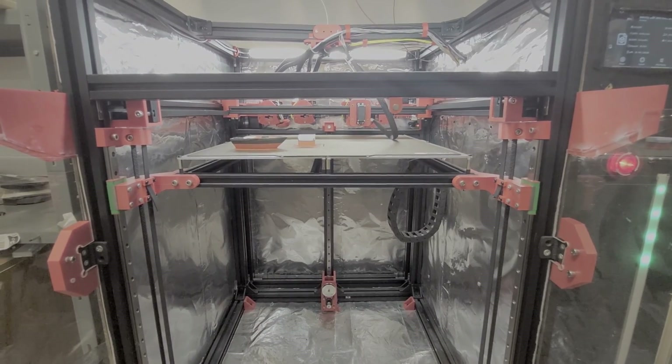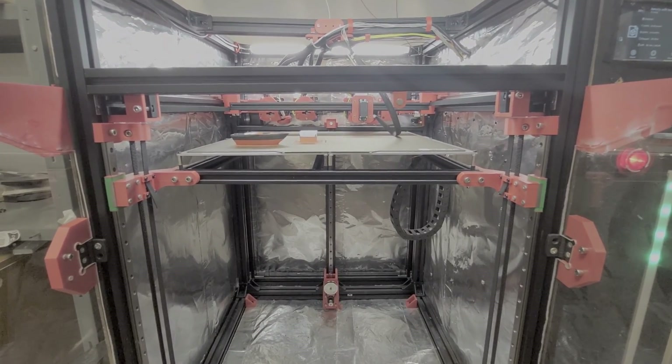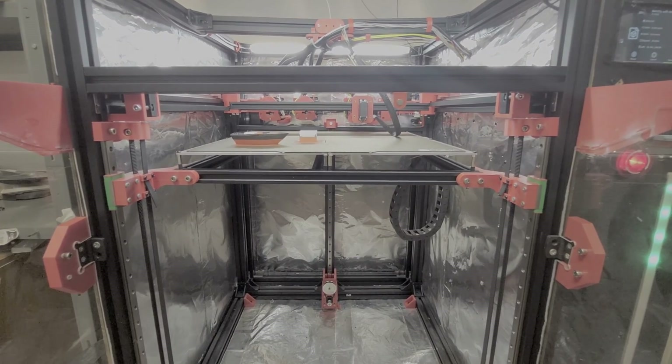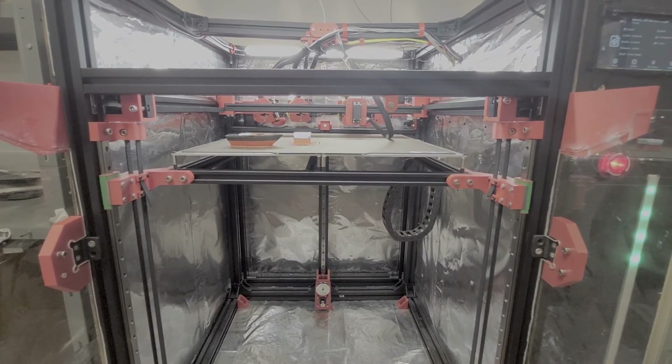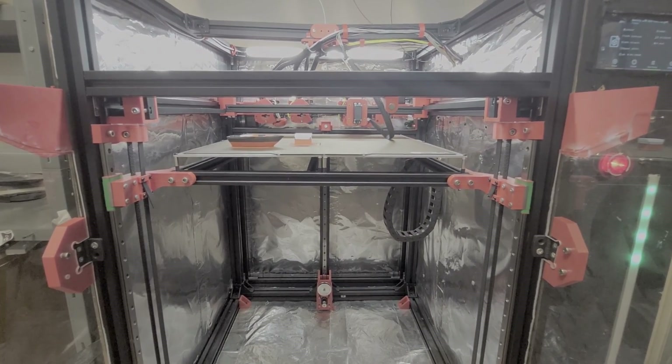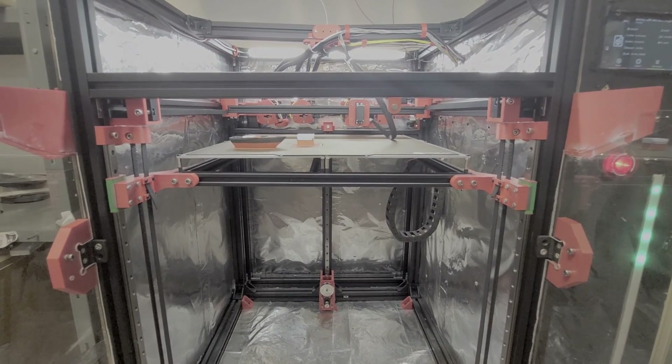This is my custom 3D printer called Tesseract. It is a big format printer with a print size of 400x400x450mm. It also features a fully custom tool changer, segmented heat bed, linear rail z-axis and much more.